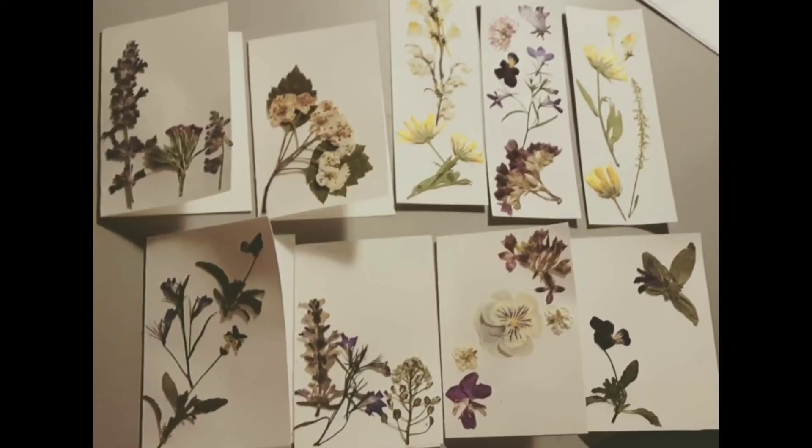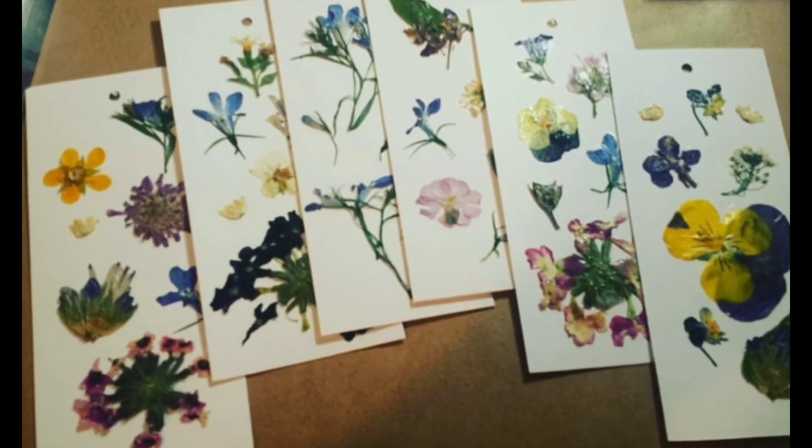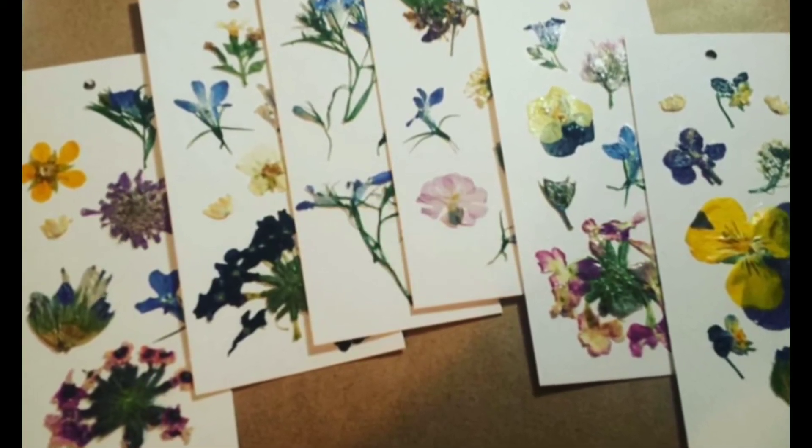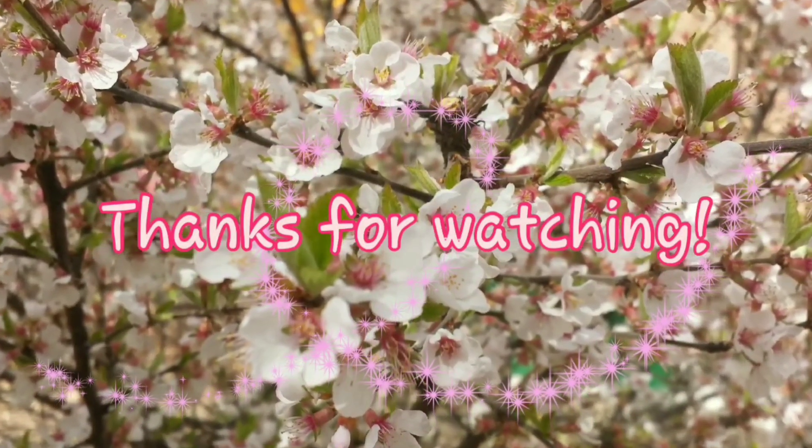You can use pressed flowers to make cards, bookmarks, add them to drawings or paintings, or anything at all. Have fun making beautiful pressed flower art!